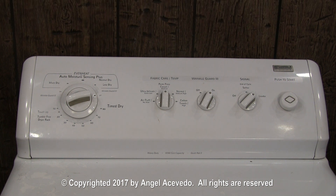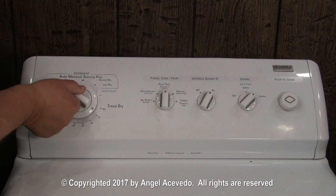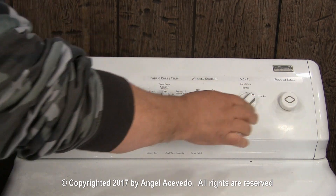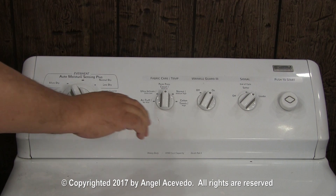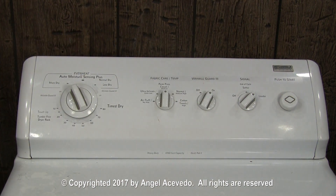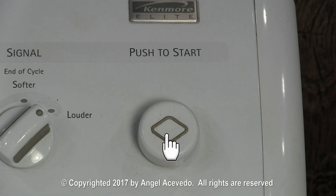Let's say that you are going to use the dryer. You set the timer on a drying cycle, push the start button, and the dryer doesn't do anything. In other words, the dryer is dead. One of the parts that you need to check is the push to start switch.